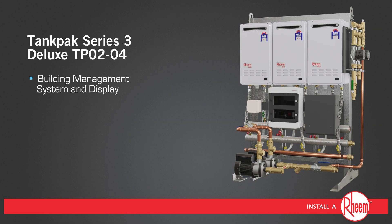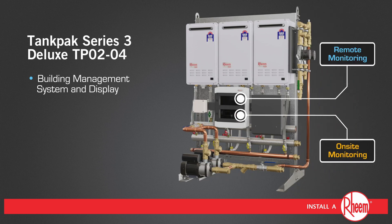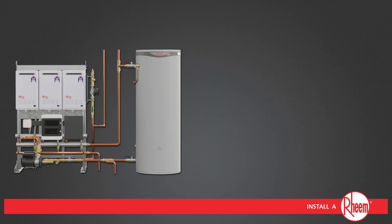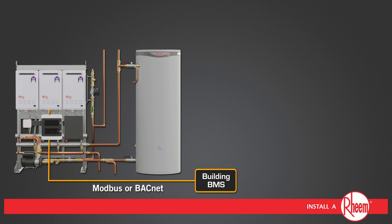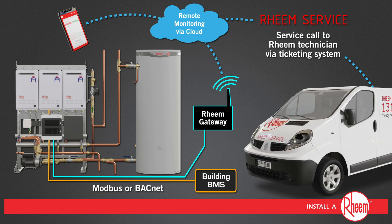Additional features of the Deluxe series include Building Management System and Display for on-site and/or remote monitoring of system functions and performance, including user adjustable temperature and pump control. Tank Pack Deluxe can be connected to a Rheem monitoring package for direct connection to building BMS and Modbus or BACnet, or can be remotely monitored by the client, or Rheem monitoring service for priority agreement service levels.